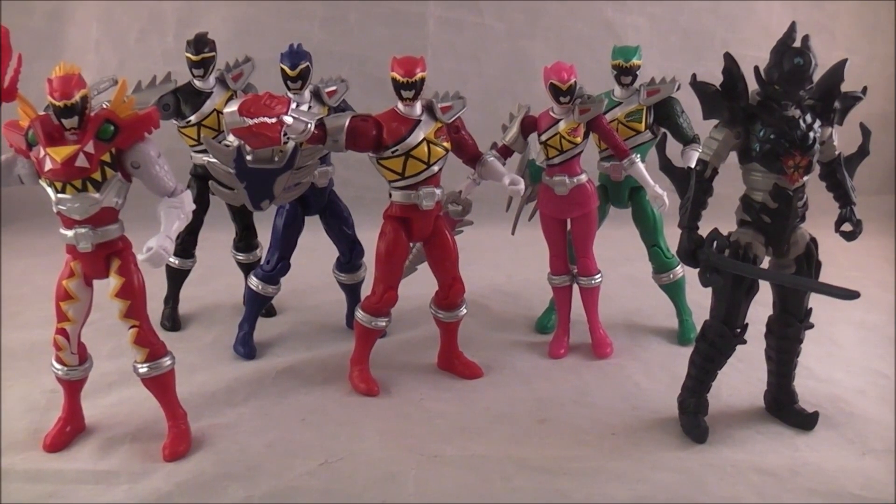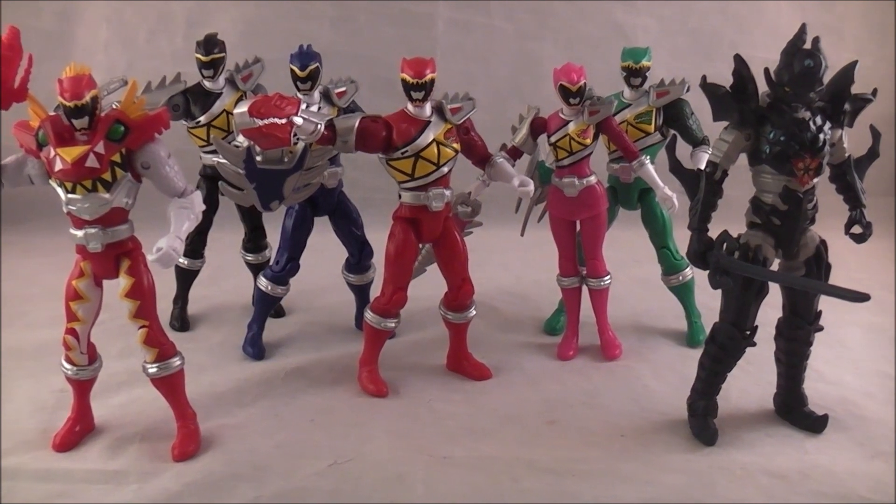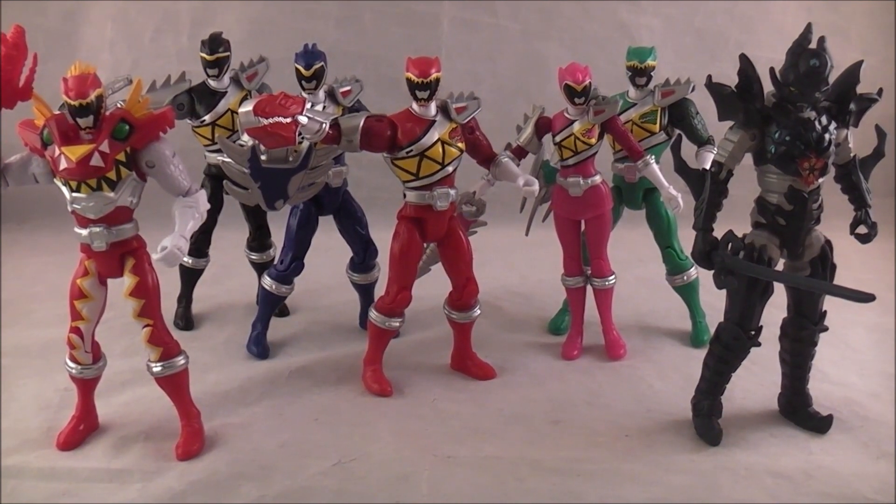Hey YouTube, Dawson Rider here with my review of the Dino Supercharge Wave 1 figures, finally. These are usually one of the first things to come out, and that was sort of the case, but it took me forever to track them all down. And then by the time I did track the wave down, Koda was playing hide-and-seek. It was just a whole mess.